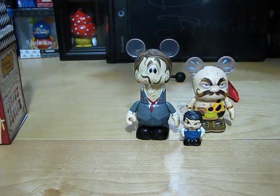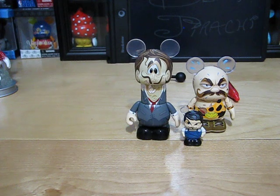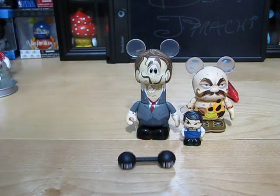Thanks for watching my Vinylmation unboxing and update. Remember to subscribe, rate, favorite, like, and comment on this video. Have a magical day. Bye.